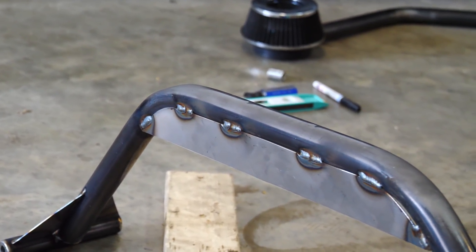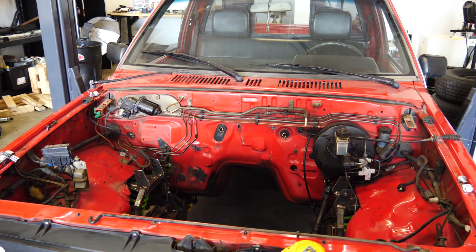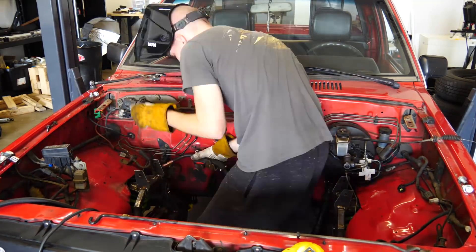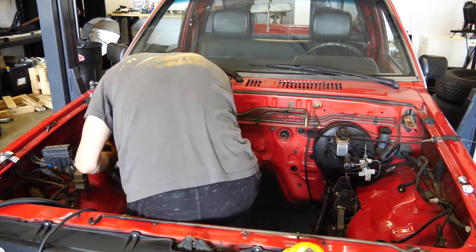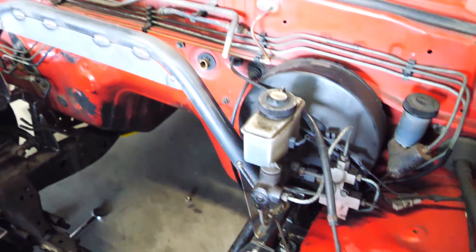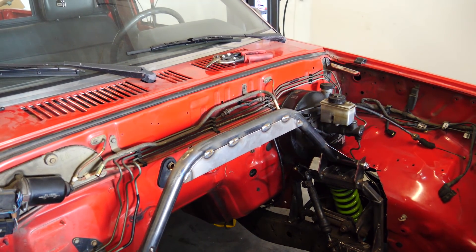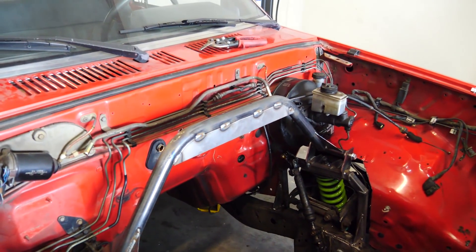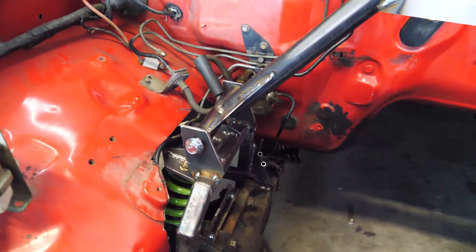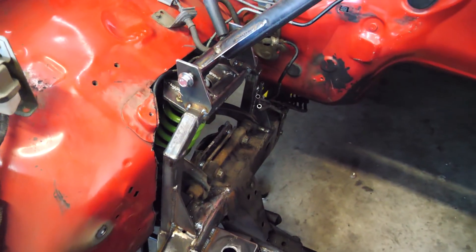It would look a lot cooler if the gussets were up there, but oh well — let's move on. I'm going to start by finishing the welds on the strut tower mounts. I'd say it looks pretty crazy. I don't love the way the top part turned out, but I think it'll look better once the engine's in here. Worst case, we can redo it. It's hard to show on camera, but it just looks so crazy with all these shapes and welds everywhere.